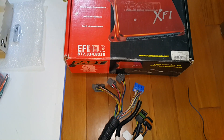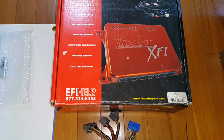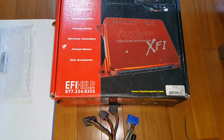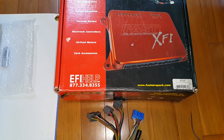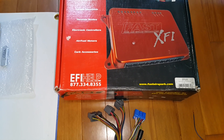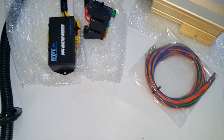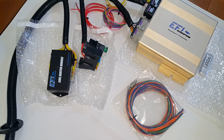You actually have to wire the XFI just for the ECU portion, and then you have to get another control box — the XIM — to control the coils. And that's what the coil igniter module does on the EFI Source unit.